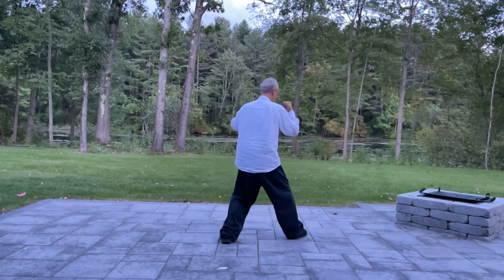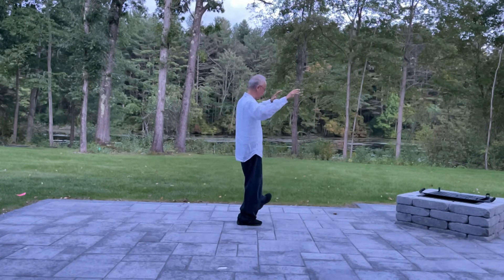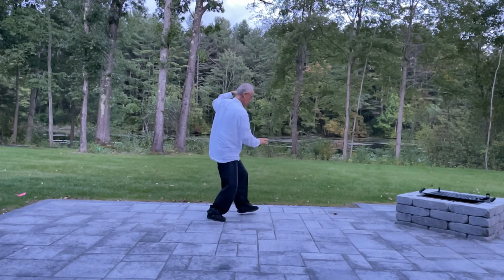Open, punch. Turn, grab, left, kick. Back, swoop the lotus. Back, down, forward snake. Push, push. Left, push.